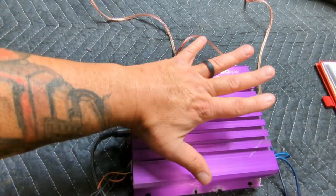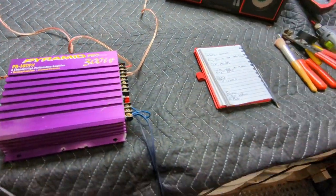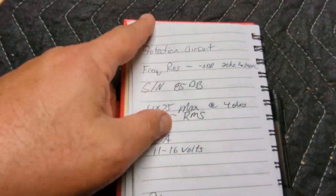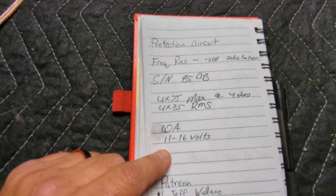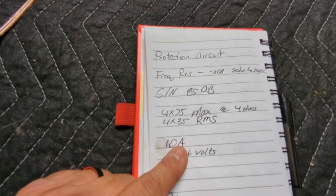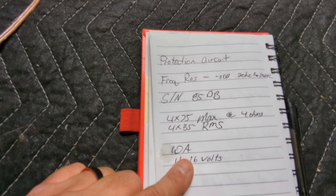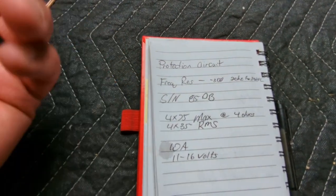I got mid-size hands with sausage fingers here. I had to look this up — this is all the information on the amp. It says it has a 10 amp fuse, but it's got a 15 in it right now, so somebody was blowing the fuse at one time. It says it's going to work between 11 and 16 volts, 85 signal to noise.